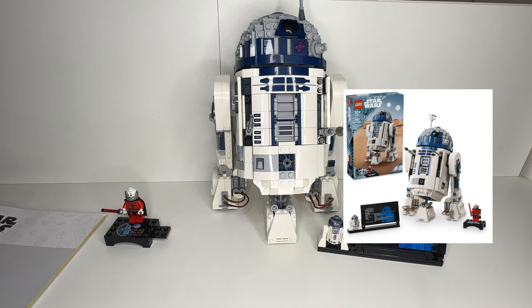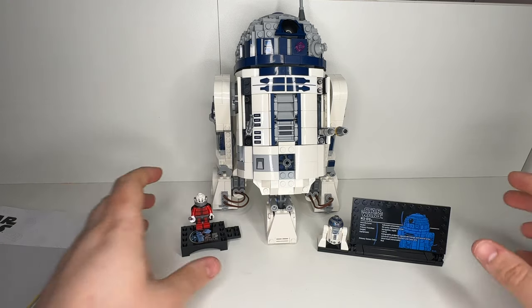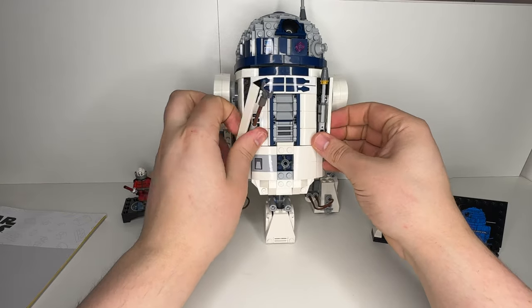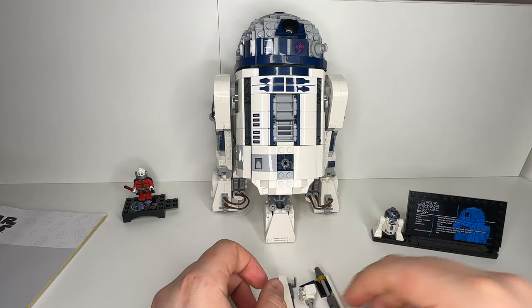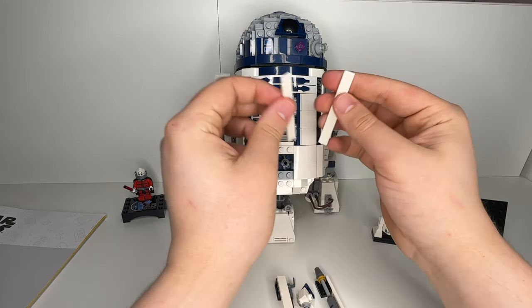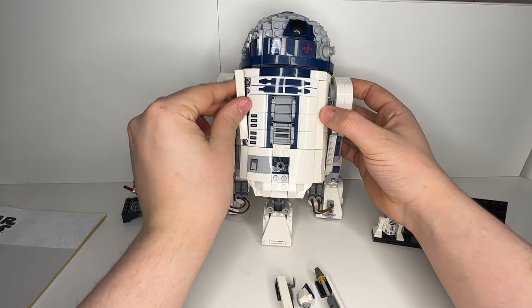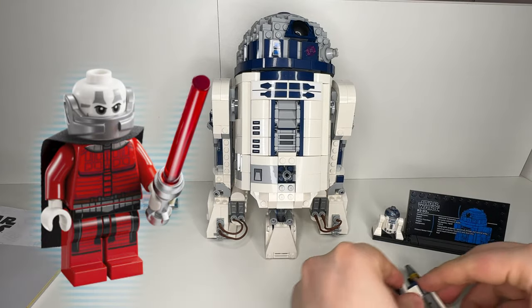When I compare this version with the bigger and more expensive UCS version of R2-D2, I think I like this version more. In my opinion, it has a more accurate look, some pretty nice detailing, and is a whole lot cheaper than the UCS version. Sure, if you want to go all out and have the big version of this character, you should definitely buy the UCS version. But if you're just a regular fan of these buildable character sets like me, I think you're better off with this cheaper version. Plus, you get an awesome Darth Malik minifigure with it.